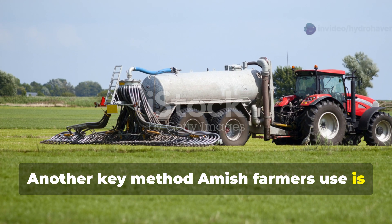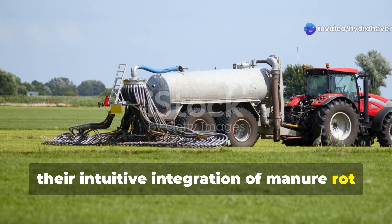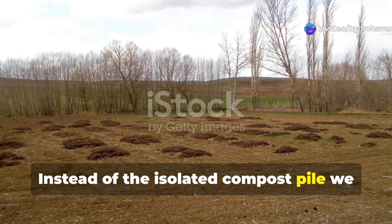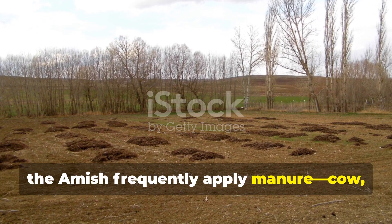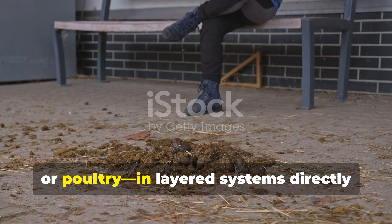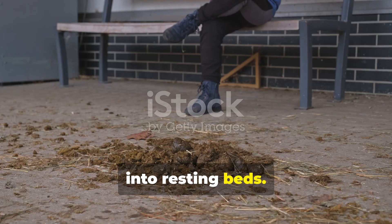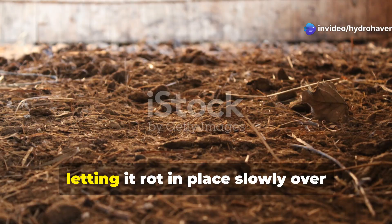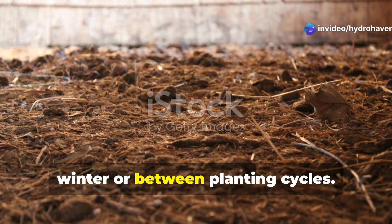Another key method Amish farmers use is their intuitive integration of manure rot systems into the growing area itself. Instead of the isolated compost pile we often see in modern gardens, the Amish frequently apply manure in layered systems directly into resting beds. They mix it with straw, dried corn stalks, sawdust, or even wood ash, letting it rot in place slowly over winter or between planting cycles.